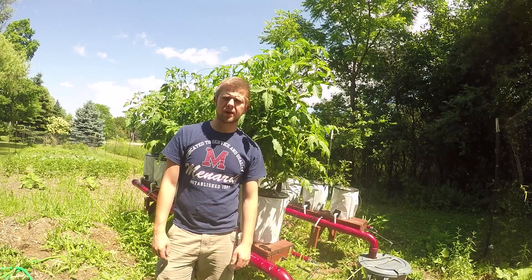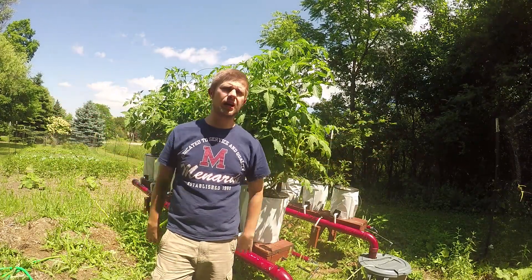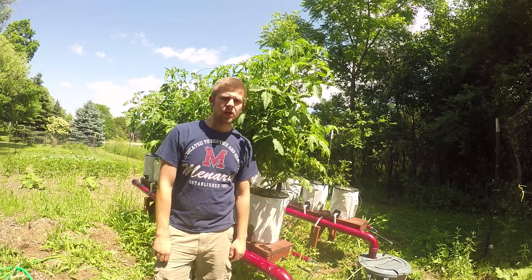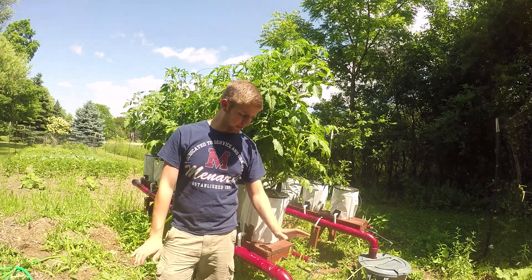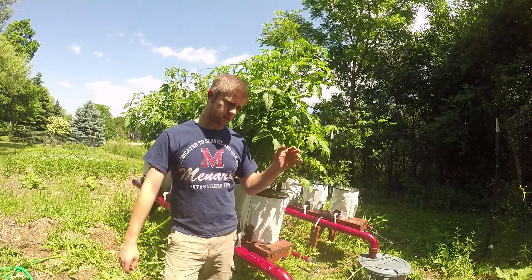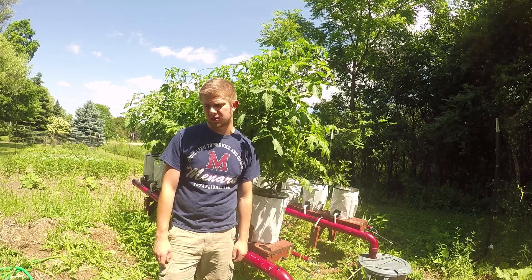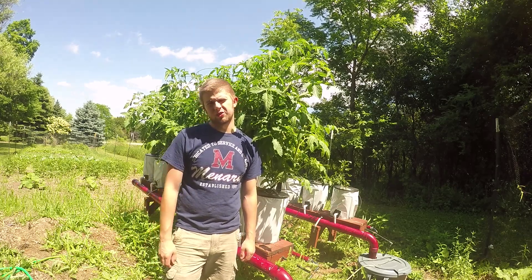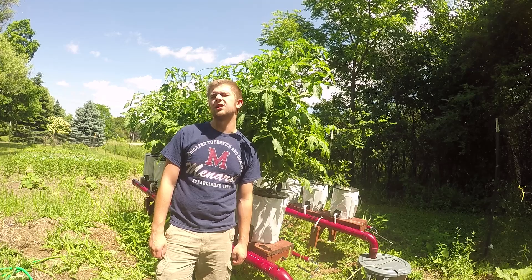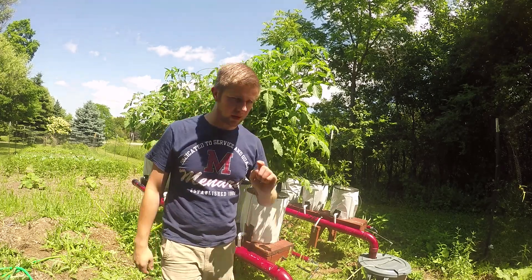Hello everybody, welcome back to Go To Hydroponics here in lovely Wisconsin. It's a sunny, pretty nice day out. I know it's been a while — I've been so busy with school, taking a summer class, and I worked over 50 hours in the last two weeks doing HVAC stuff. I finally had a little more time this week. Stuff never ends, but I still haven't given up.